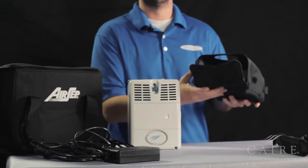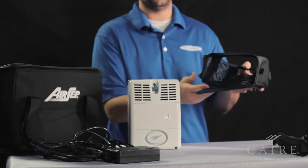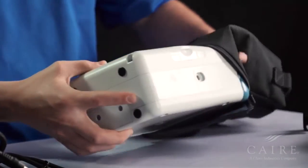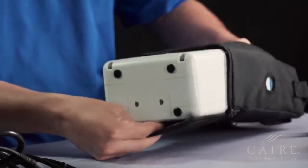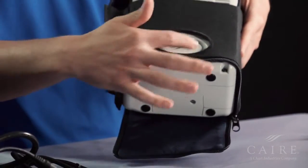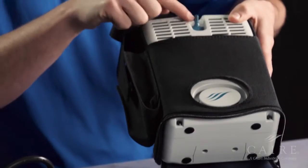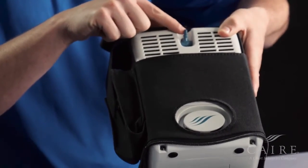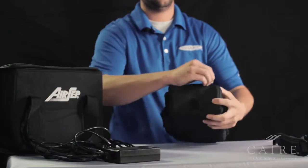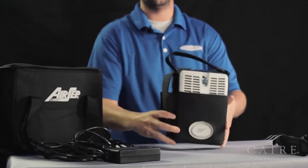Now that the battery is installed, you can install your unit inside of the bag. The Freestyle loads from the bottom of the bag, so the bag here is unzipped. Slide the unit from the top upward. You want to make sure that your filter cover is in the slot and that you're not blocking or obstructing access to where you plug your cannula in. Once you're there, go ahead and zip up from the bottom and you're installed in the bag.